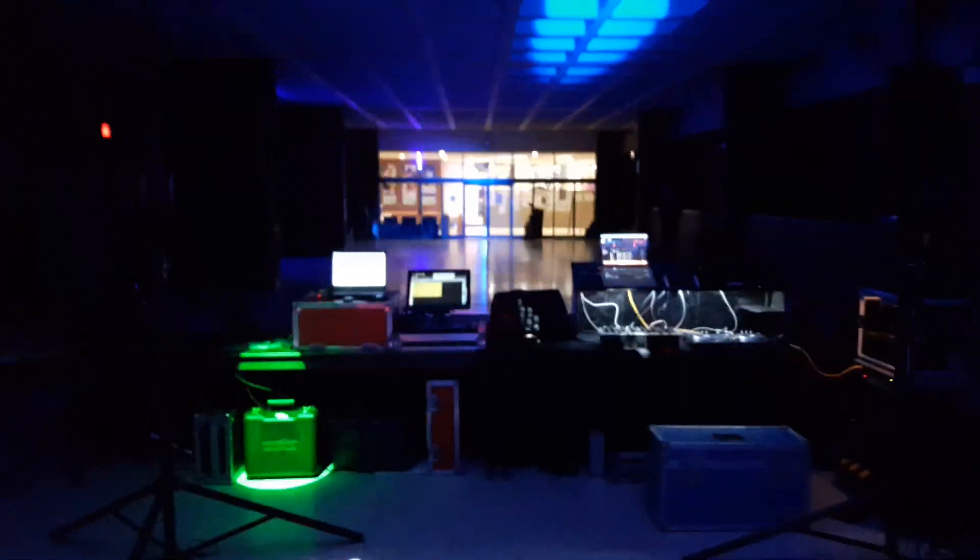Hey everybody, Garrett Claridge here. Today I'm setting up a school dance at my old high school. This is the cafeteria, so we've got this nice big open space. I'm right at the back of the room here.